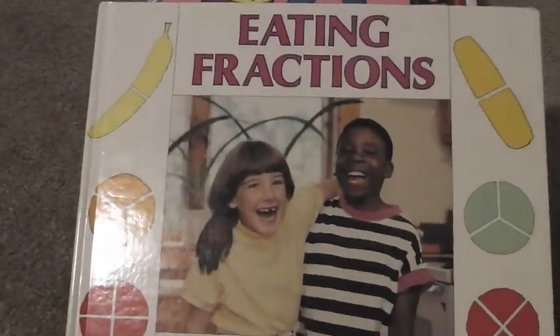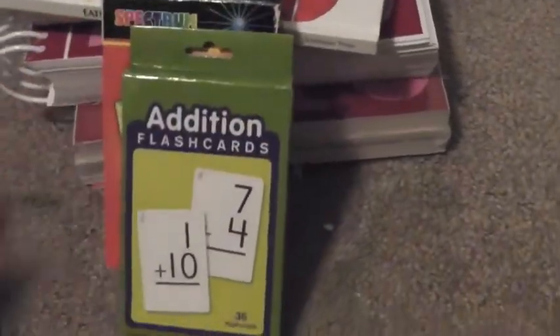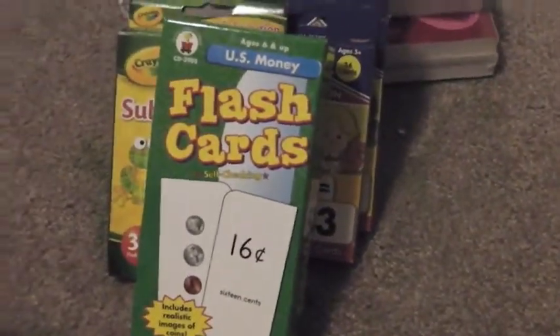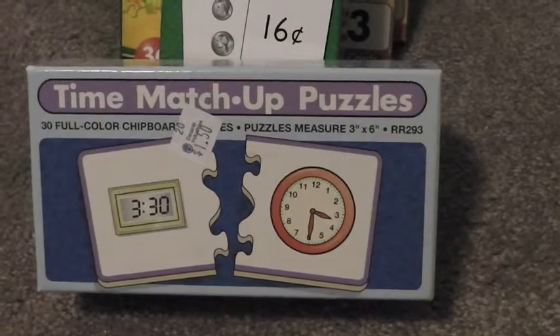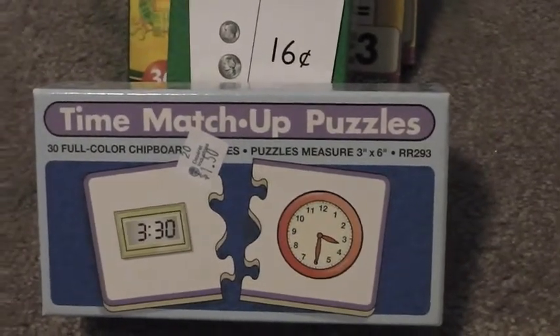Right here we found this book at Goodwill also — it's about fractions but with food, of course. And then we found a whole bunch of flash cards: fractions, addition — I think we got those at the dollar store — division from a thrift store, multiplication from the dollar store, subtraction from the dollar store, and then this one with money I believe I got at Walmart. And then this one here is a time match puzzle I got at a Christian bookstore for a buck fifty.